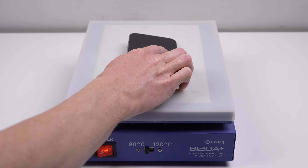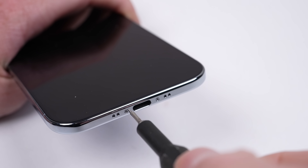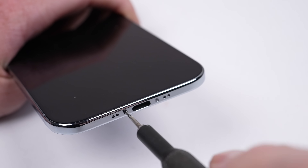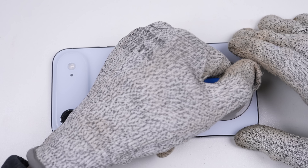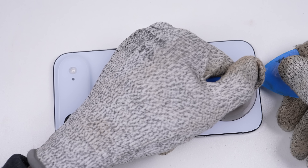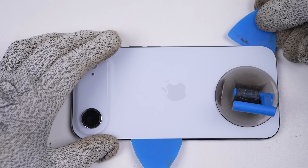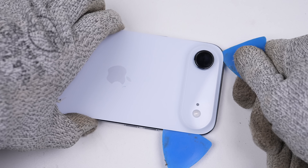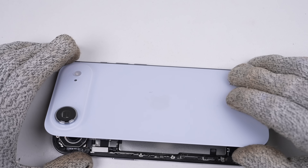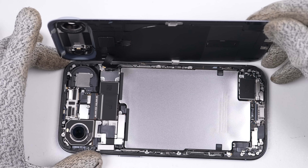I'll start by heating up the back of the phone. After 5 minutes the Air is nice and toasty, so I can apply a suction cup and lift up the back glass just enough to insert a plastic pick. Using the pick, I can cut through the adhesive and unlatch the several clips securing this back panel in place. The strength of the adhesive was bearable and softened quite well with heat. Lifting up the back panel, we have our first look inside the new iPhone Air.